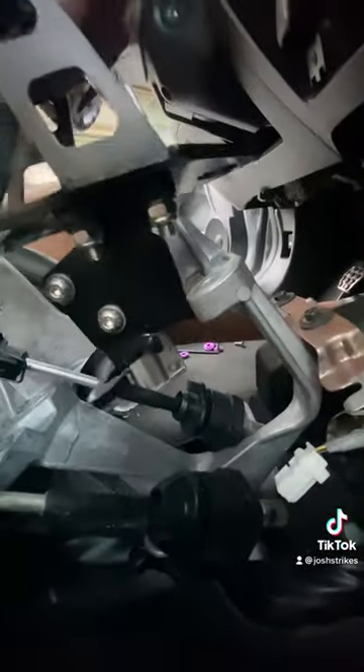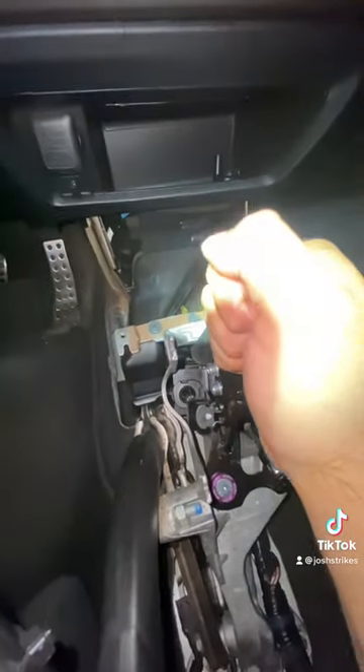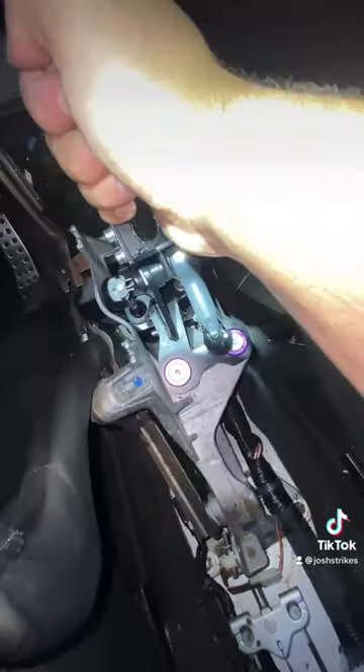Assemble the shifter exactly how you took it out. I'd recommend attaching the right cable first — attach it to the holder before you sit it down. I had a little issue where I had to push the cables down a bit; not sure if mine were pulled up slightly. Just an FYI so you guys know.